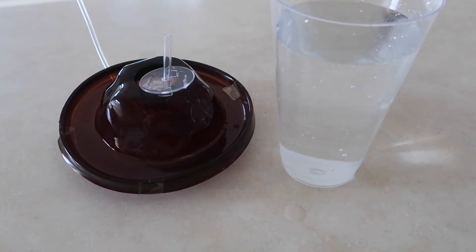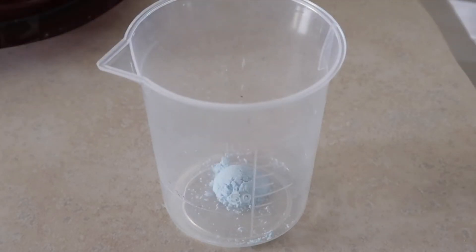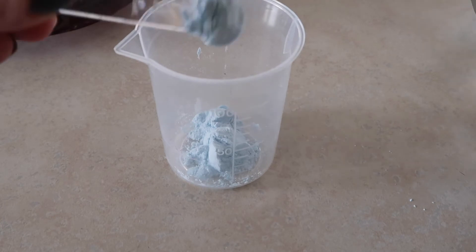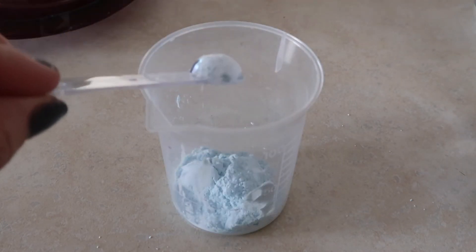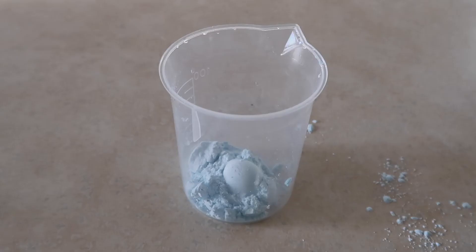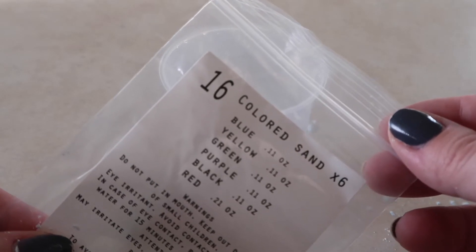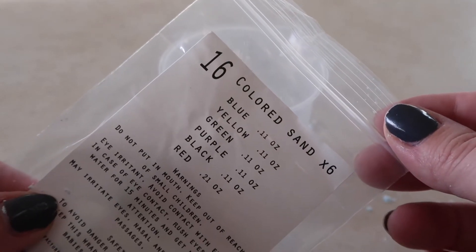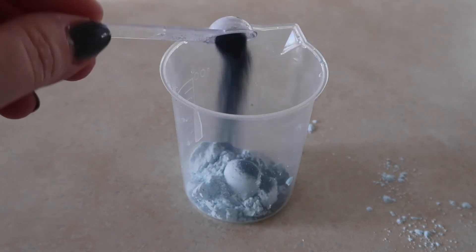Next, add 5 scoops of magma gel to the beaker cup: 1, 2, 3, 4, 5. Next, add 2 scoops of any color sand. Packet 16 has blue, yellow, green, purple, black, and red. I'm going to use purple. One, two.